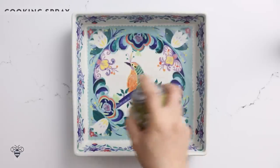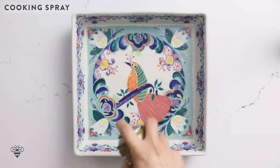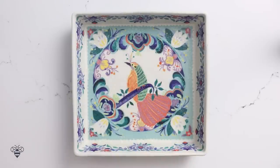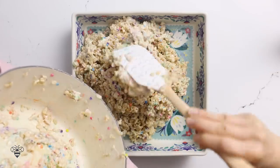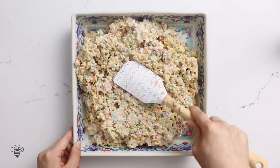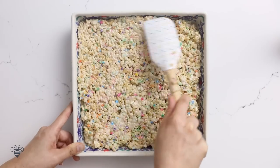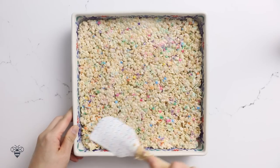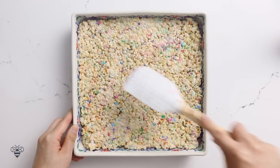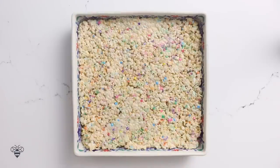Now I'll grease my nine-by-nine pan just so nothing sticks. While it's still warm, I'll transfer my Rice Krispies and flatten it out with my spatula, making sure everything's even. I love those speckles of pinks and blues — so pretty! While it cools down, I'm going to work on my topping.